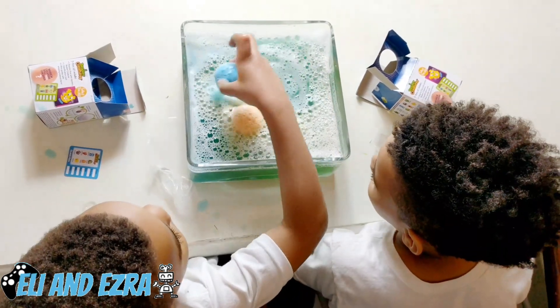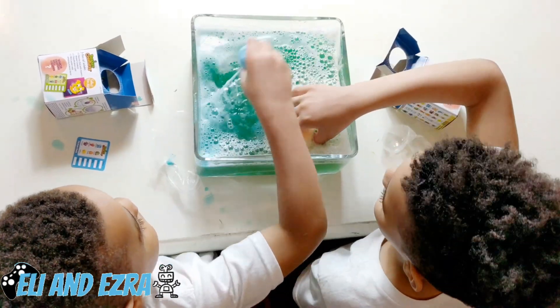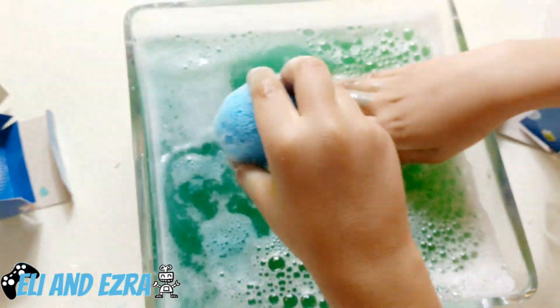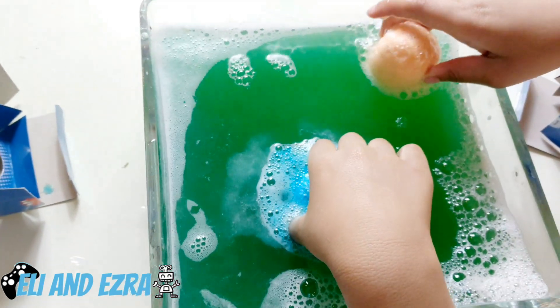Blue plus yellow is green — it's green! I hear something inside. Yeah guys, you gotta just kind of let it keep buzzing.